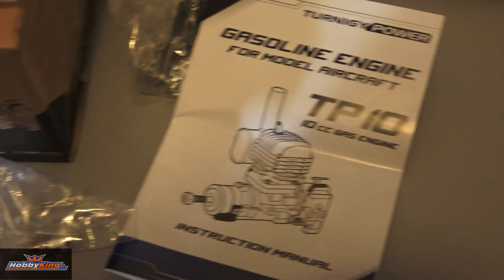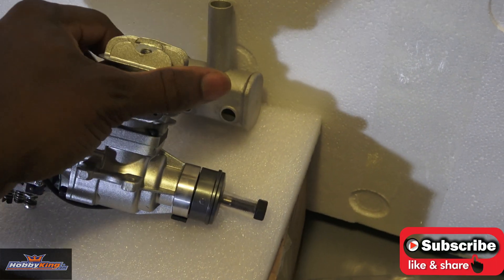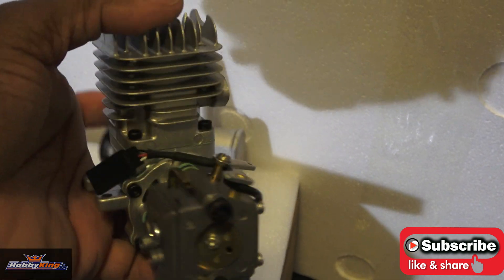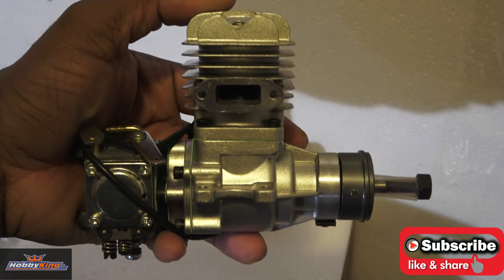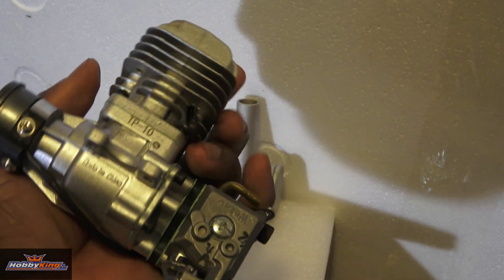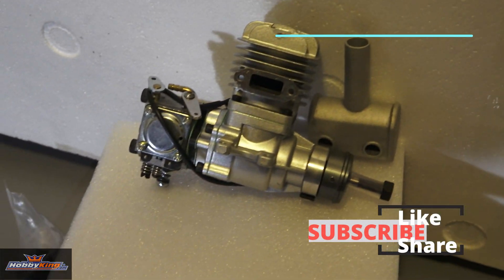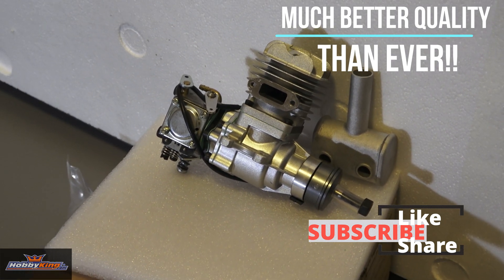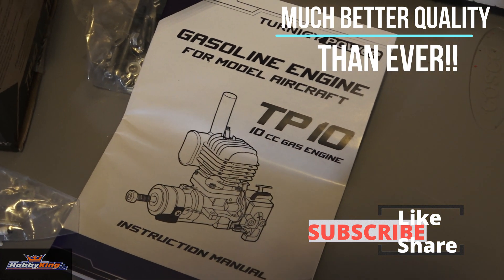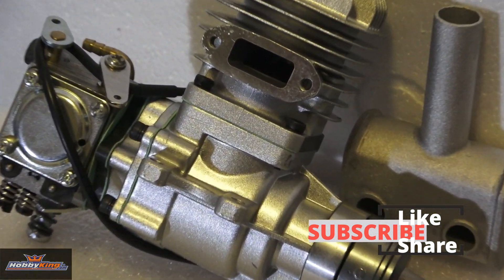Guys, a quick and dirty on this — I had to do an unboxing and tell you about it because I'm really impressed. This is my first 10cc beam mount engine, and it's screaming quality all the way around. I don't know what the price is going to be just yet because this is a pre-release. We're going to take a look at it, put it through its paces, and see how it does. The quality has been bumped up and Hobby King is ready to compete. Don't forget to like and subscribe to the channel. This was the TP-10 10cc gas engine by Turnegy. Follow us on there. Here we go, bye!